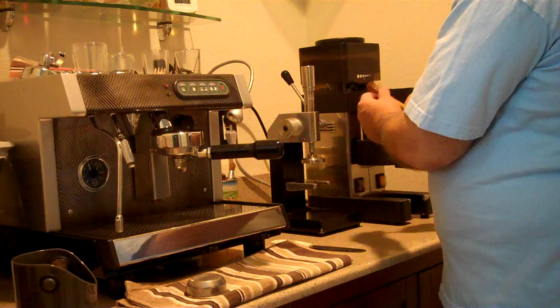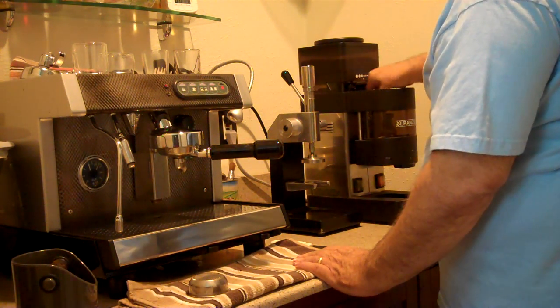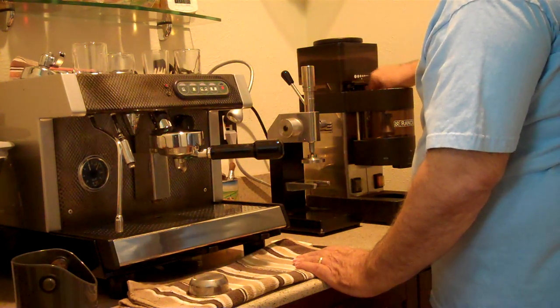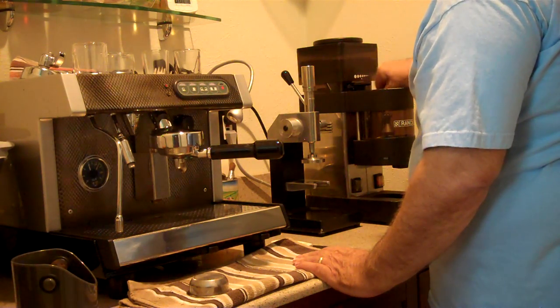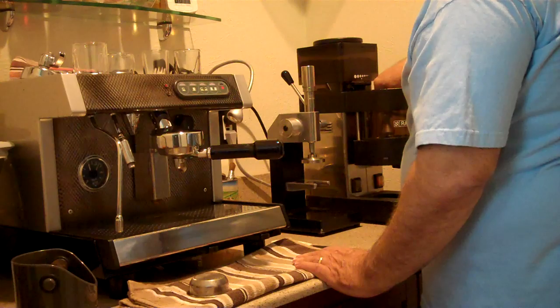A 10-second grind will give me enough coffee for one double espresso shot. I clean out the grind chute on my grinder. The cleaner you get this, the less stale grounds will be around for the next shot, so I put a bit of an effort into it.